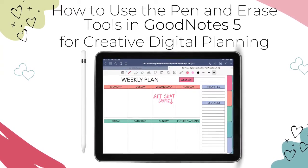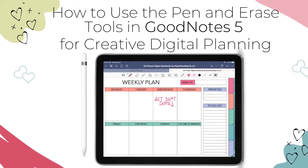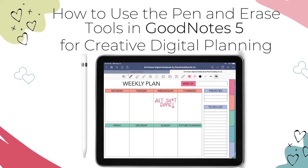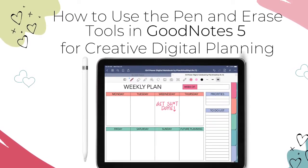In this video, I'll show you everything you need to know to add your beautiful writing to GoodNotes 5. I'll show you how to edit, change colors, and so much more. This is Jackie with Plan a Healthy Life, and please click the Like button if you find this video helpful.